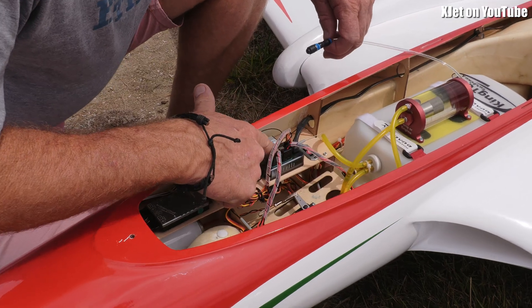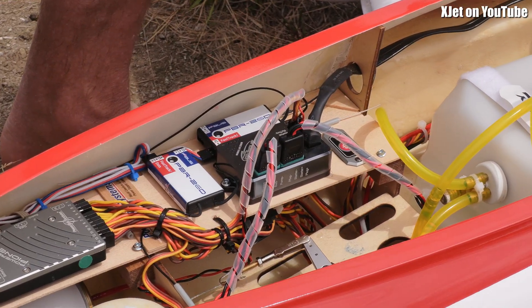And this little smart box here is the thing that makes it all start and go and does whatever it does.